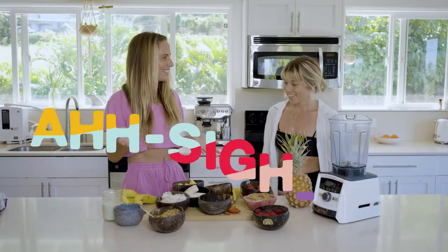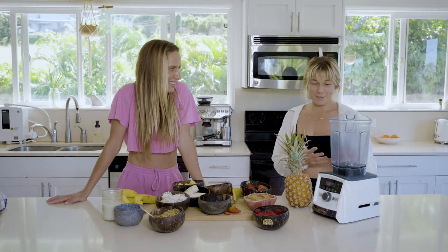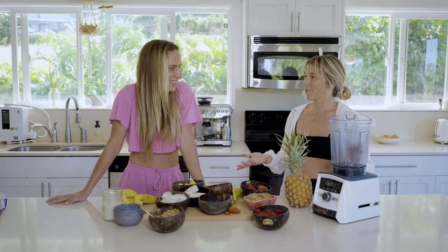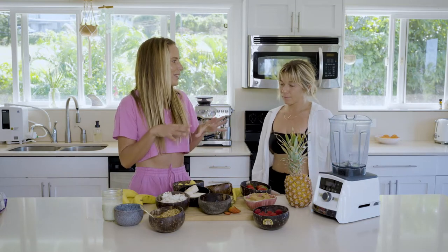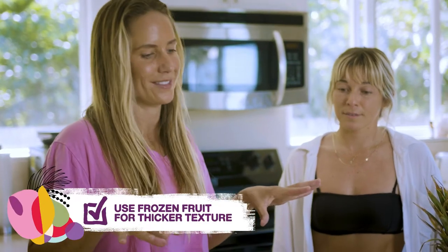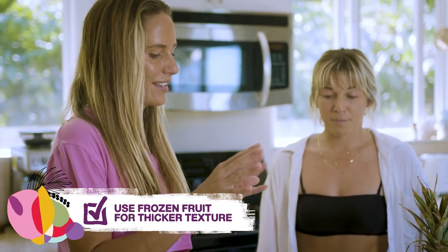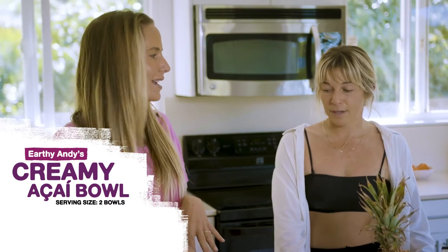So we're going to make an acai bowl together. I'm really excited because I have a lot of questions already. Is there a difference in texture in using frozen fruit or not? So for the base of the bowl, if you want it all creamy and thick, use all frozen. As soon as you start adding non-frozen fruit, it'll basically be a liquid which will make it mushy. So you always want a creamy base — bananas are best.